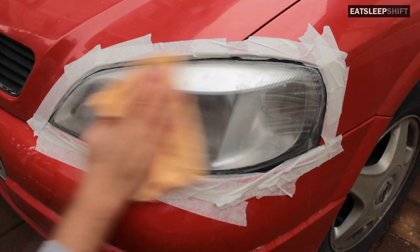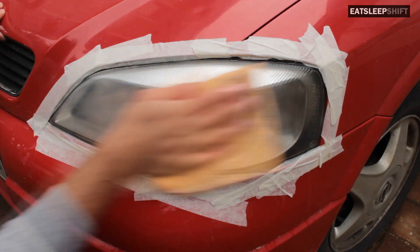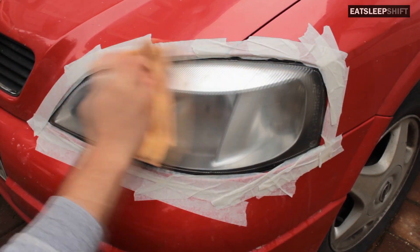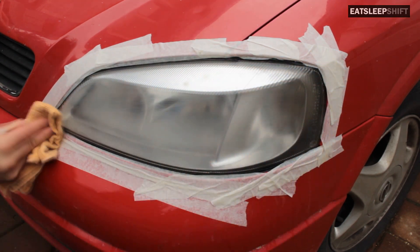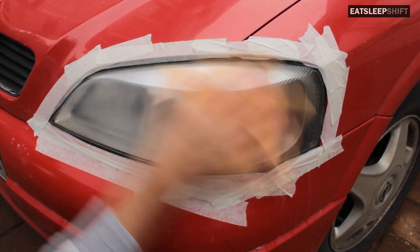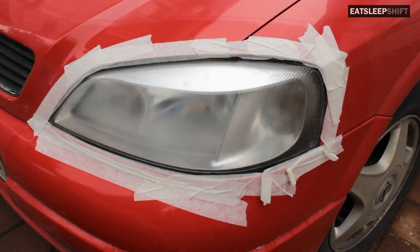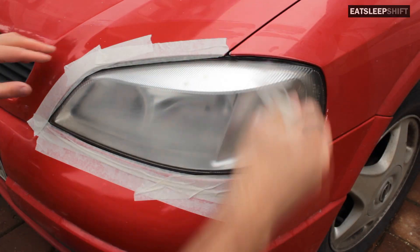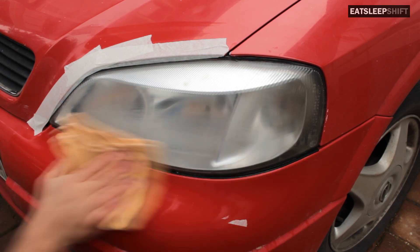Once you've finished with the sanding, make sure to wipe the headlight down nice and clean. Make sure that your cloth has no oil or moisture — you want the headlight to be nice and dry and clean. It's very important that you replace your masking tape if it's wet or coming off, otherwise you might get overspray on your paintwork.